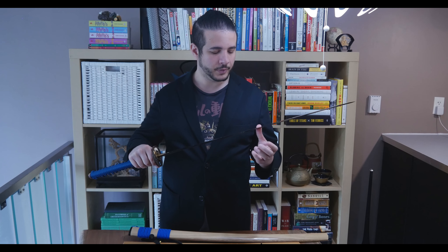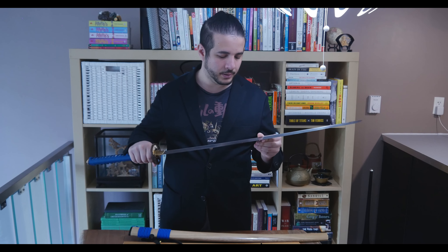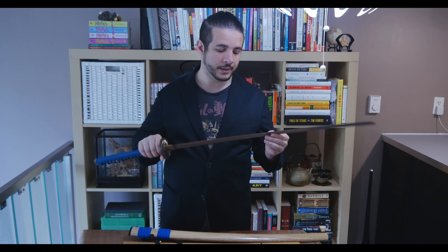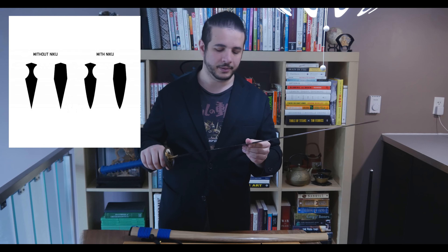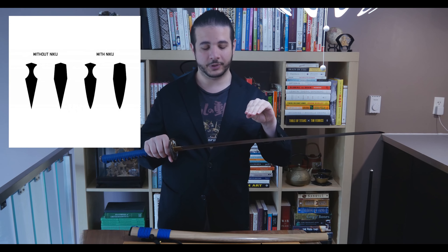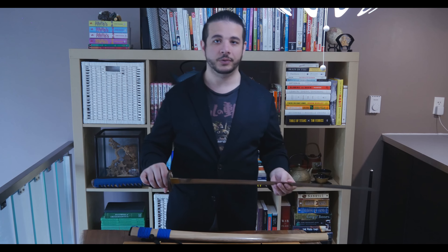The blade is sharp but not razor sharp — I wouldn't run my fingers this way because it might cut me, but it could be a little sharper. The edge comes from the back to the edge and it's slightly rounded because I requested the niku rounding — niku means 'apple seed' — which means the blade comes out rounded to the edge as opposed to being straight to it. If you're doing heavy cutting, you definitely want to get the niku option.